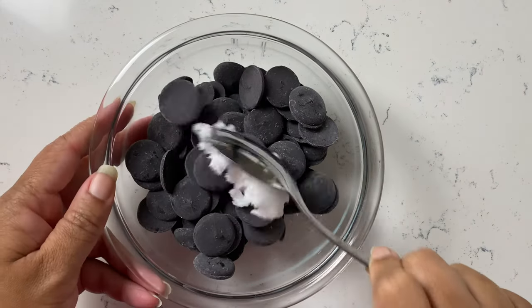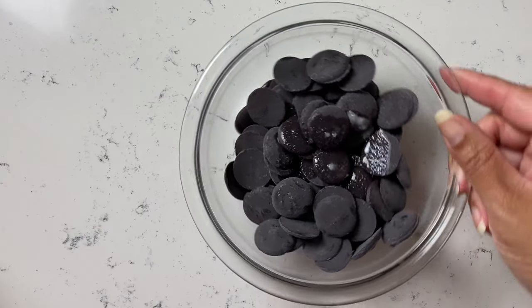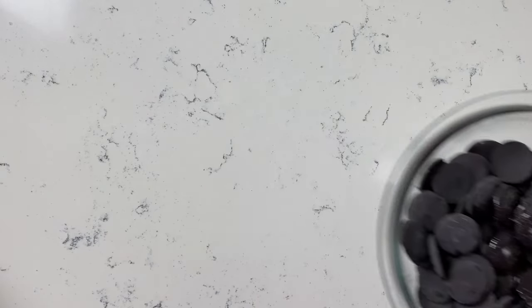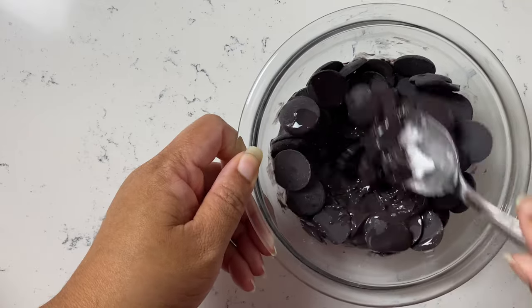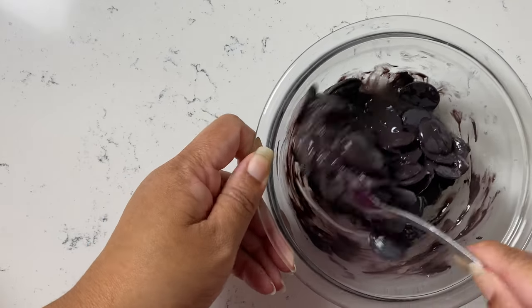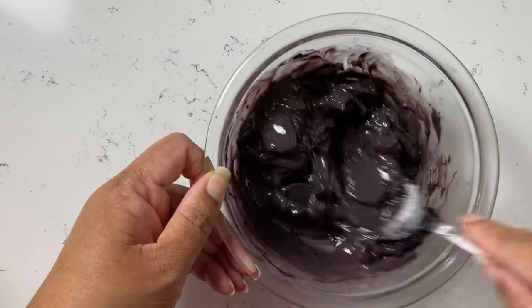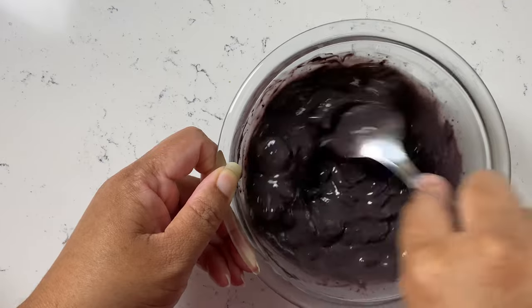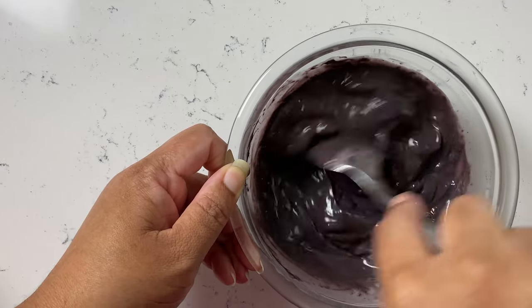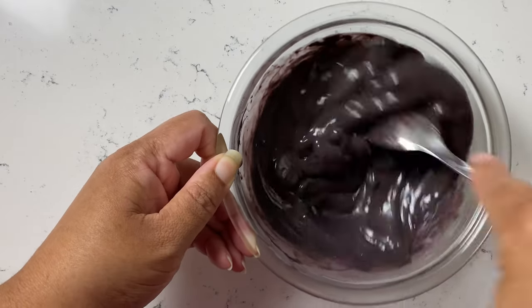Now we're going to dip our Oreos. I'm using coconut oil — you can also use paramount crystals or Crisco. It needs to be something in solid form to help thin out the chocolate. If you use vegetable oil or canola oil, you'll need to freeze your finished pops. Using a solid fat like coconut oil means everything sets at room temperature, since it's naturally a solid. You can find paramount crystals on Amazon or through the links at coachchefkim.com.